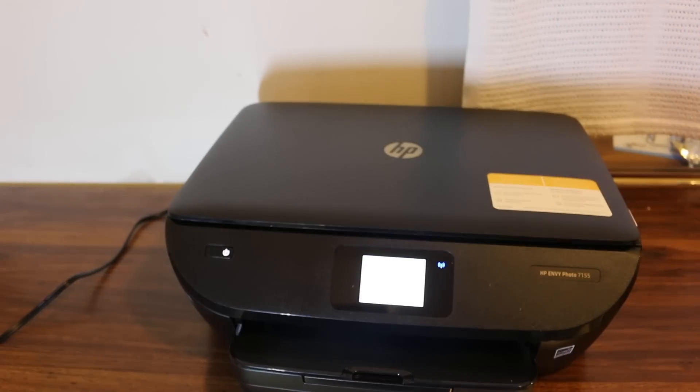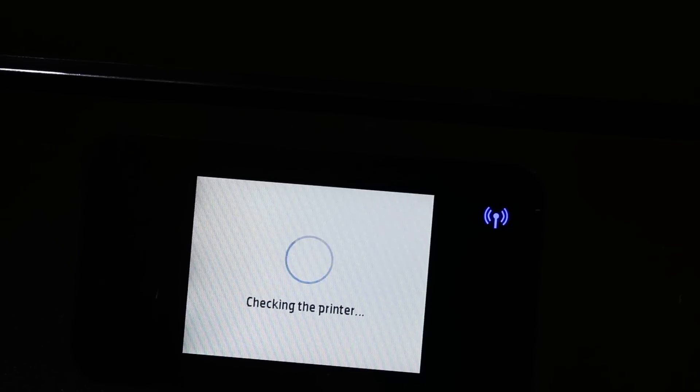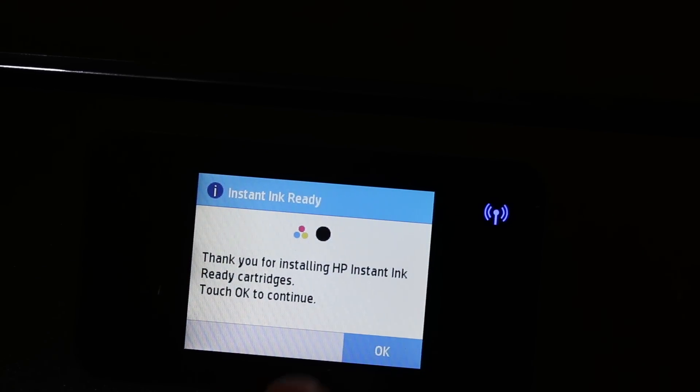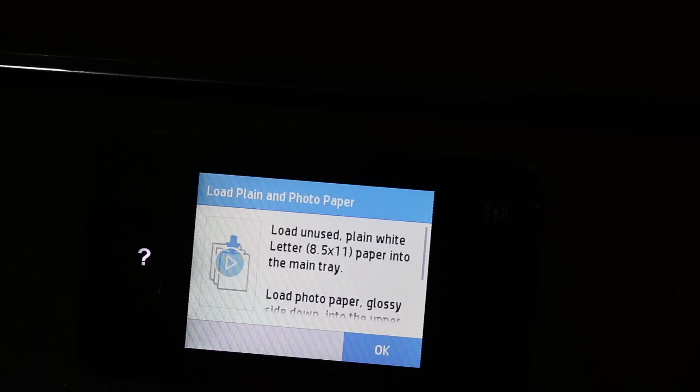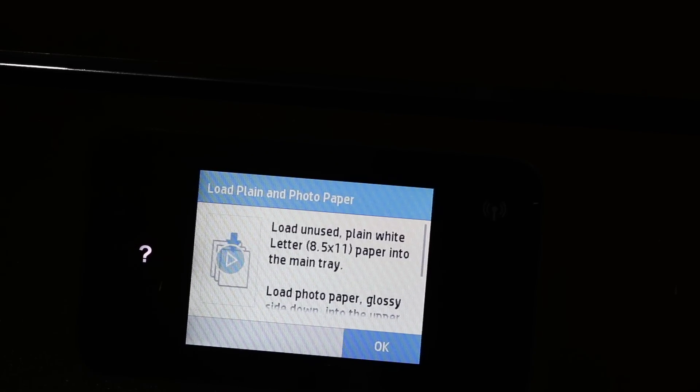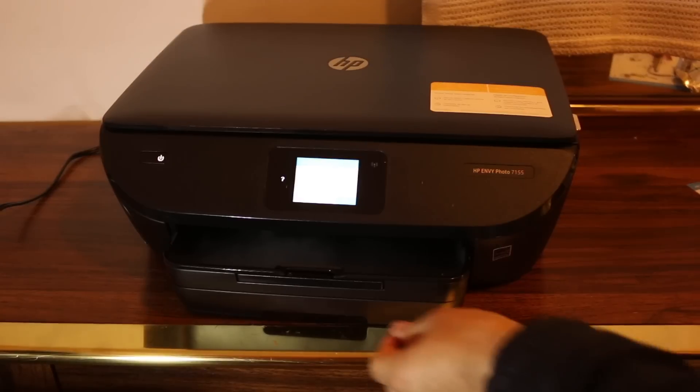Check the screen again. Once the ink cartridges are installed, you will see the final confirmation: it says 'Thank you for installing the HP ink-ready cartridges — press OK.' Now it says to load plain paper or photo paper, so I'll show you how to do that.